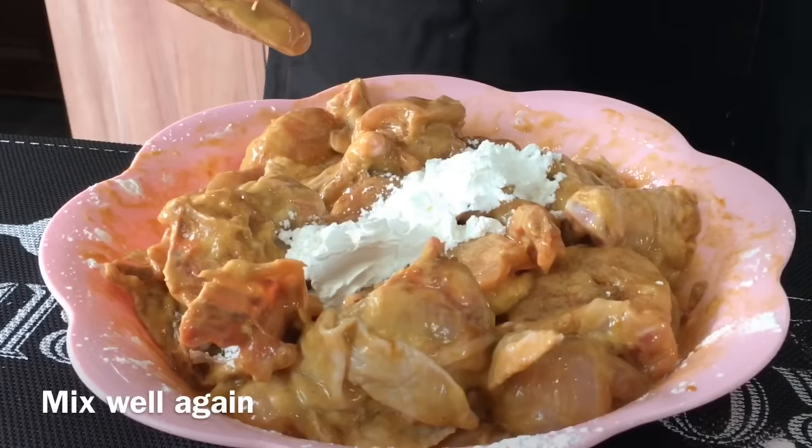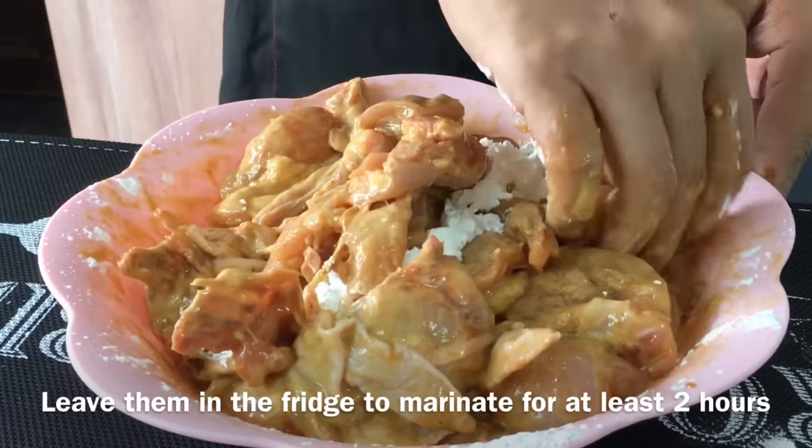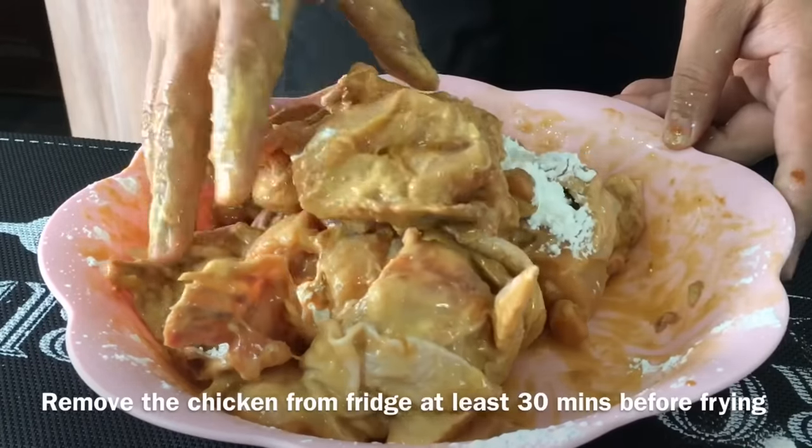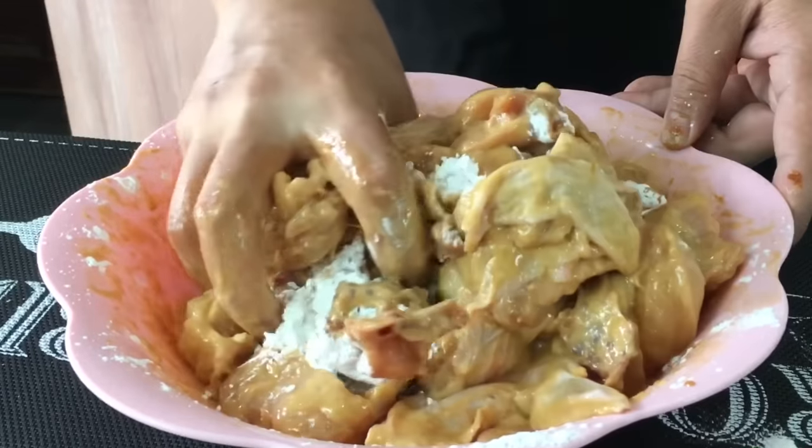Once you mix them up well, we'll leave them in the fridge to refrigerate for at least 2 hours. Do remove them from the fridge at least half an hour before you fry them to rest at room temperature. So I'll see you back in a while.